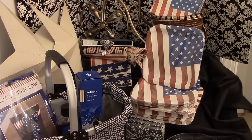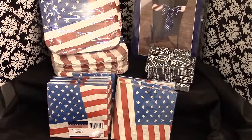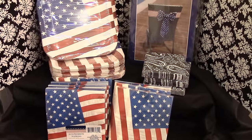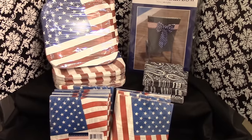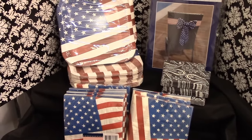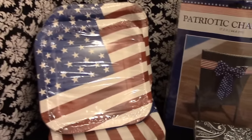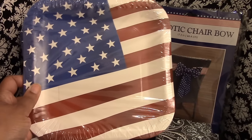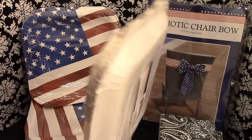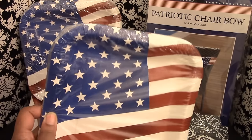My family will be celebrating the 4th of July next weekend with some family and friends, and I thought I would go to Dollar Tree to pick up some patriotic plates and napkins. These right here I love because they're a square design but their corners are rounded. They had other designs, not just stars and stripes.